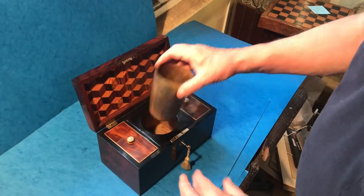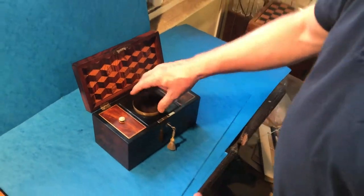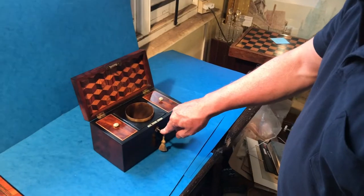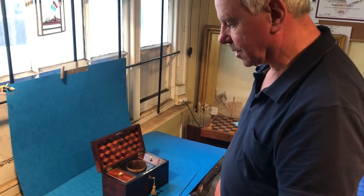The center section — it's unusual whether it's original is difficult to say, but it fits perfectly — is this wonderful little horn mixer in the center. It's got a key but the lock isn't working, but a super little box. Thank you very much.